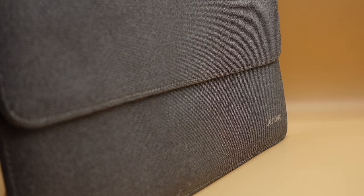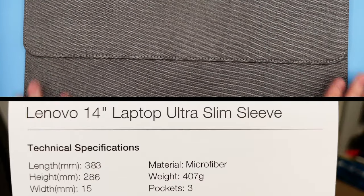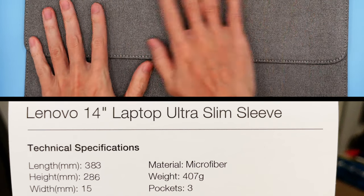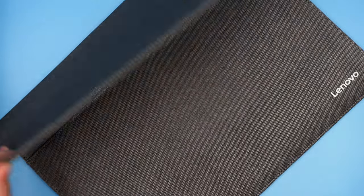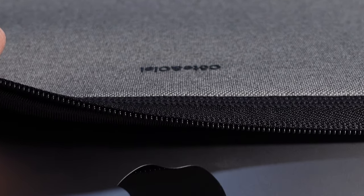I think it looks fantastic — it's got a very minimal look and it's canvas but really nice and smooth to touch, so it's not like those Herschel or Jansport bags where it's pretty rough; it's like they've got an extra layer on top. This will protect your Mac from scuffs and scratches, which will help with the resale value later on. I like the magnetic enclosure, which is nice because I'm scared of putting my MacBook into anything with a zip enclosure just in case it scratches it.